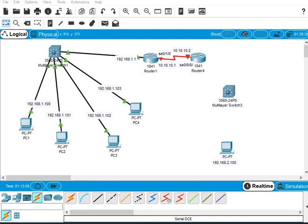Hello, this video is adding to the previous video. I added three routers, one switch, and four PCs to connect to the network, and it worked fine.